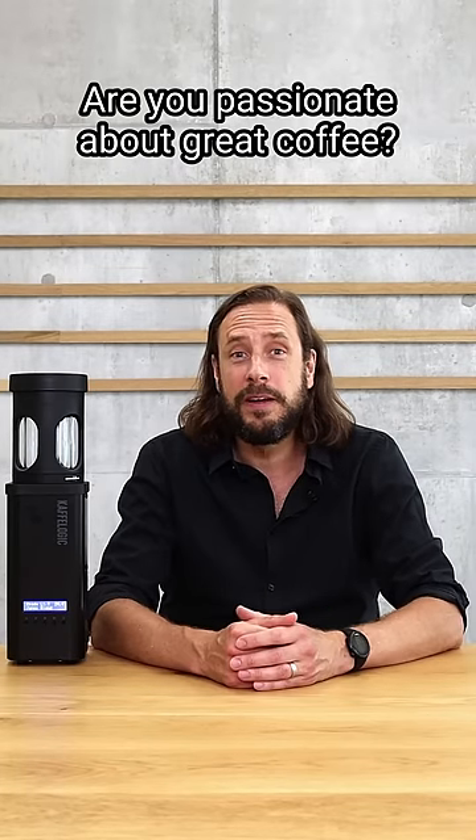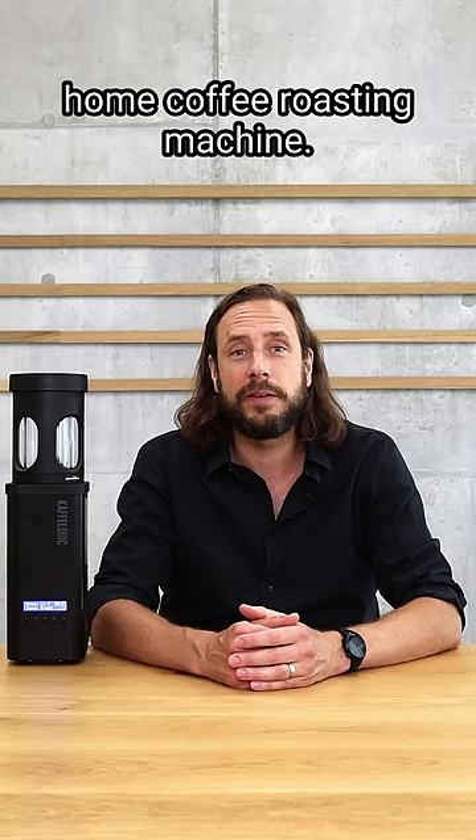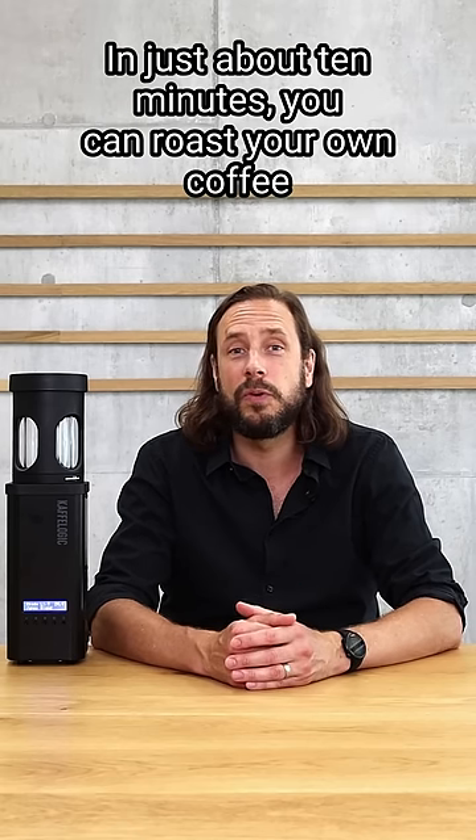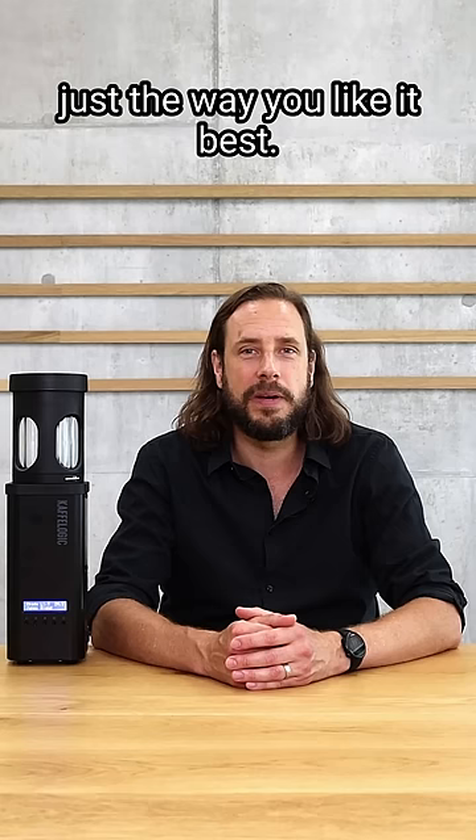Are you passionate about great coffee? Then this might be your thing. This is an automatic and compact home coffee roasting machine. In just about 10 minutes you can roast your own coffee just the way you like it best.